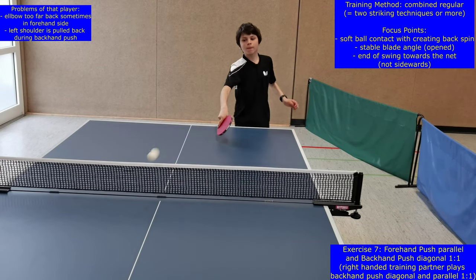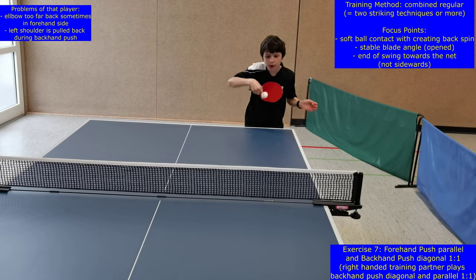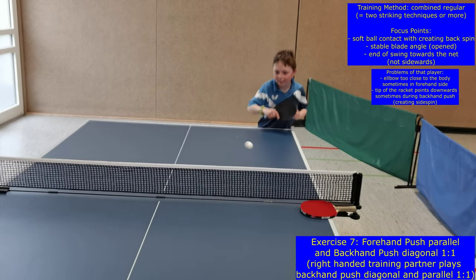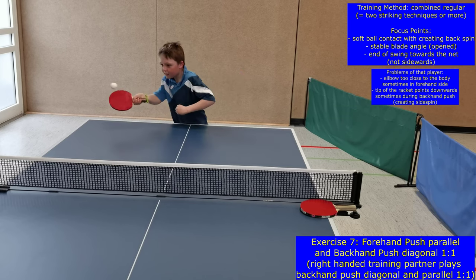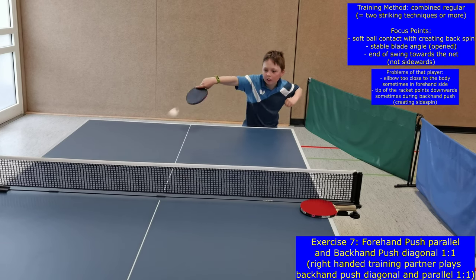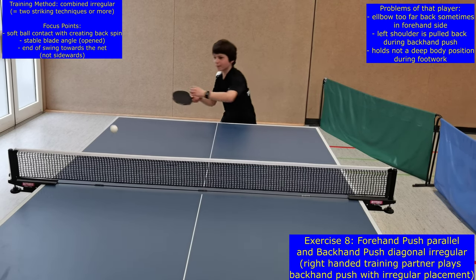Exercise seven is the same as exercise six but with a different placement, so that the forehand push is placed parallel and the backhand push diagonal. That's because beginners should learn to control a good placement right from the beginning, to be able to train with each other or to make points with a good placement. Since the placement variation is a result of small adaptations of technical details of the movements, it is also good for the technical fine-tuning of the strikes. When players perform this level system for a few times, it is also recommendable to raise the intensity of speed and rotation of the balls, so that the technical, tactical and physical characteristics of the players develop equally.